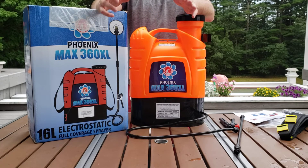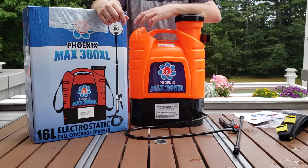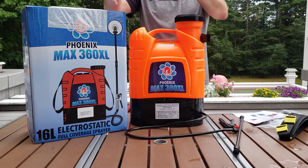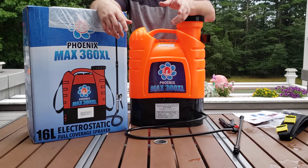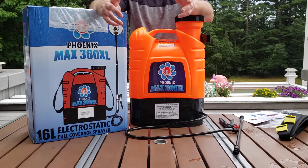Hey guys, today we're going to take a look at the Phoenix MAX 360XL 16-liter electrostatic sprayer. This sprayer is basically something you'd want to use in larger enclosed or open spaces — recreational facilities, restaurants, athletic fields — there's a variety of uses.